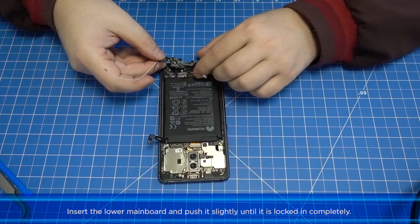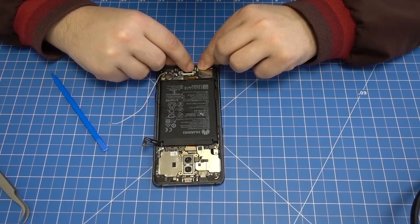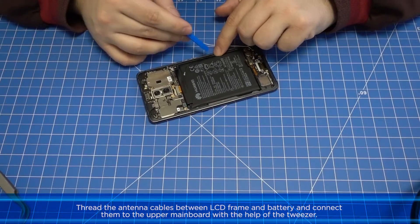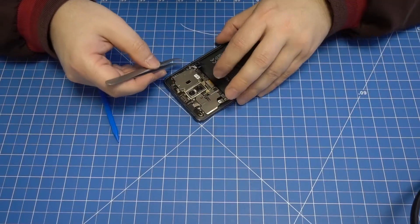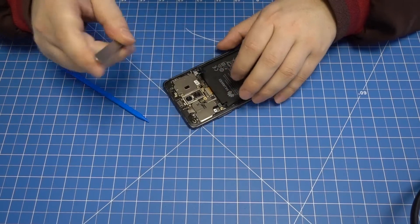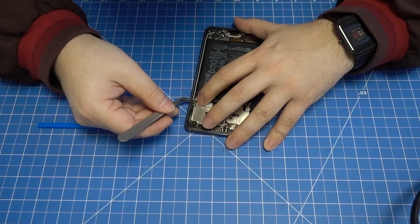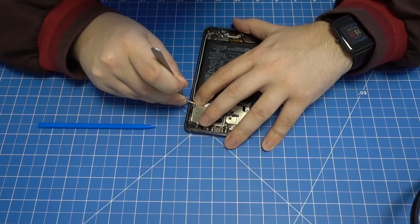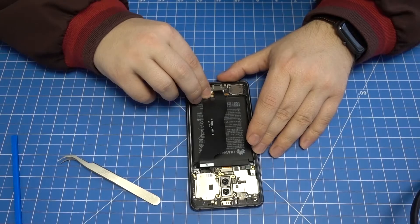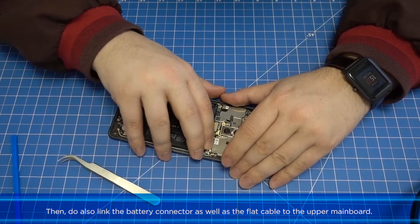Insert the lower mainboard and push it slightly until it is locked in completely. Thread the antenna cables between the LCD frame and battery and connect them to the upper mainboard with the help of the tweezer. Link the two lower connectors of the flat cable to the lower mainboard, then also link the battery connector as well as the flat cable to the upper mainboard.